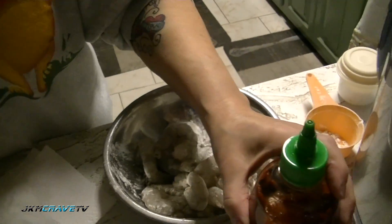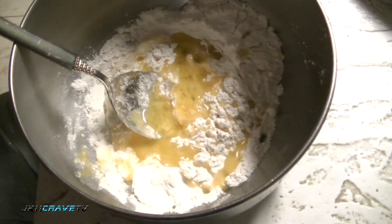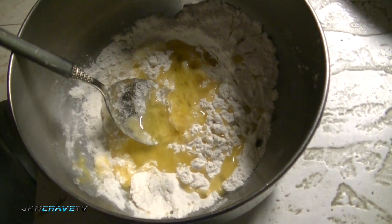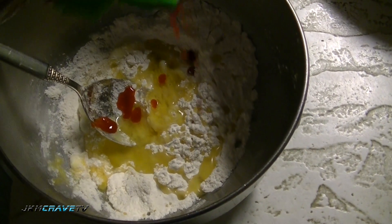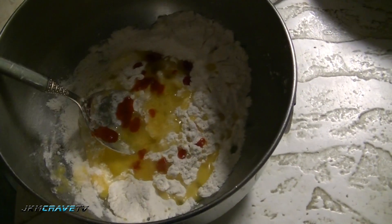I'm going to add about a tablespoon or so of olive oil. I'm going to add some sriracha because we want to make it a little hot. You can also add Old Bay seasoning if you want - I've done that at times, so whatever strikes your fancy. Just a little bit, and of course you can adjust that to how hot you want it.